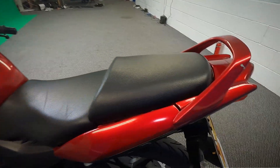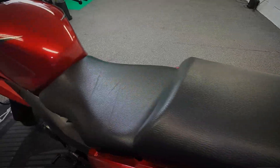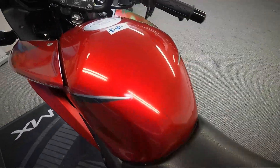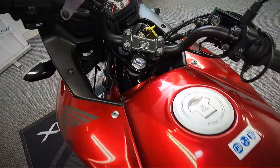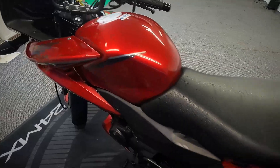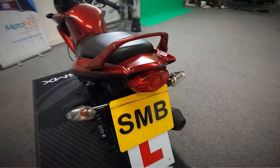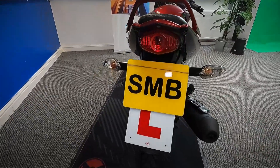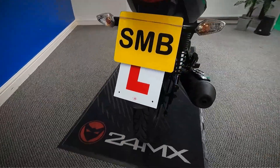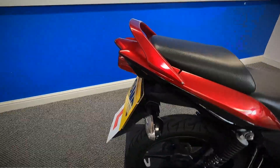Let's get a look over the top of the seat and over the top of the tank. I'll move around to the back of the bike and look at it from the back. Then let's move around on to the right-hand side and get a good look at that side.